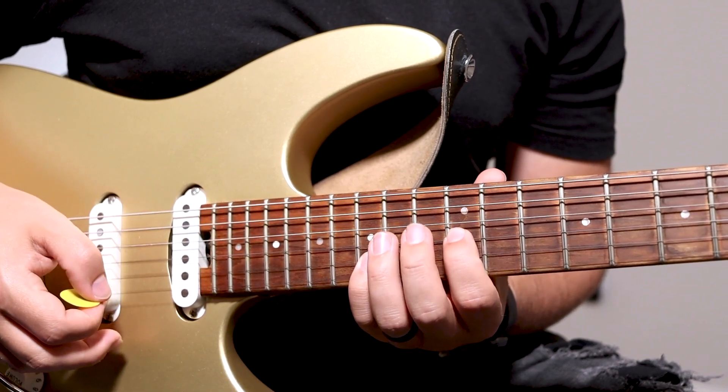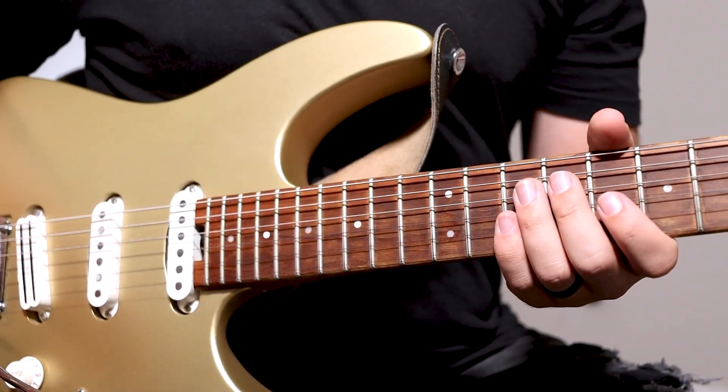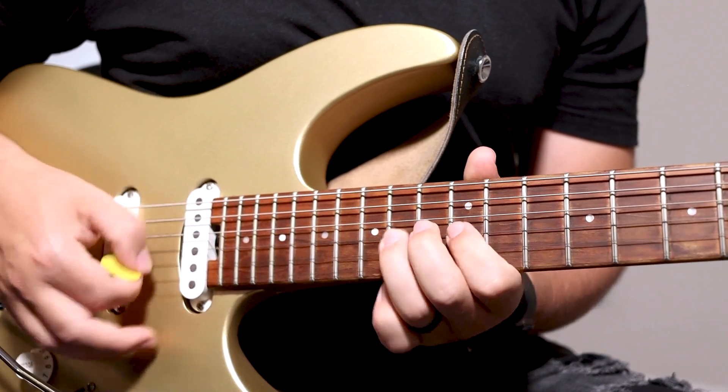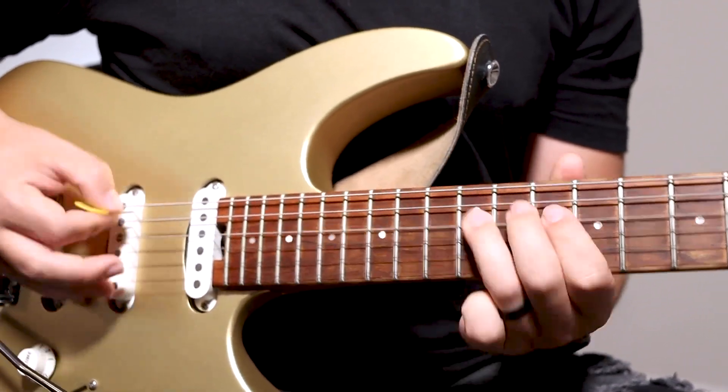Those are basically all the lead parts that you need to worry about. Everything else in the song is basically rhythm chords. I've attached a PDF of the chord shapes you can use for this song, located in the description below. For more guitar tutorials, click the next video appearing on the screen now.